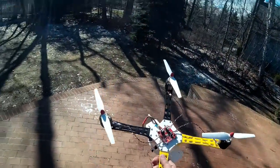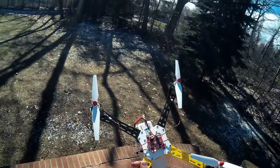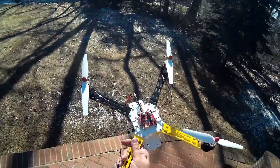Welcome to this edition of Video Drone by DIY 3D Tech. We have the reimagined SEMA X8 and we're going to take it for its first test flight.